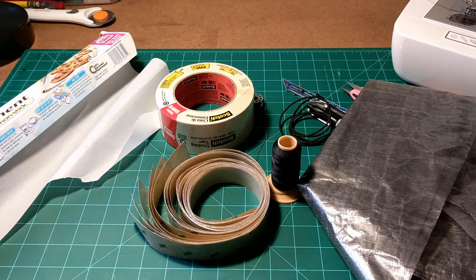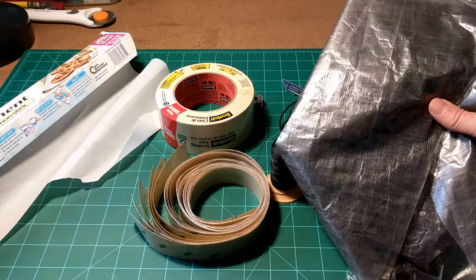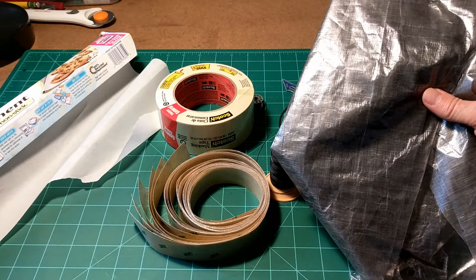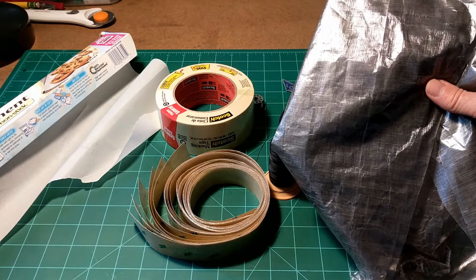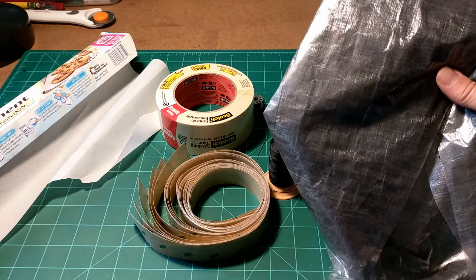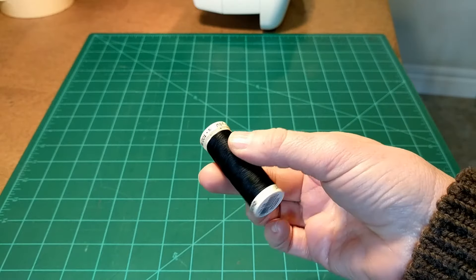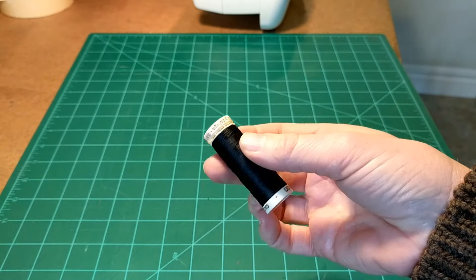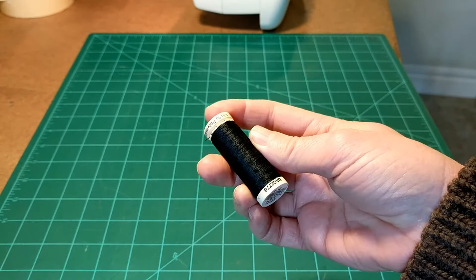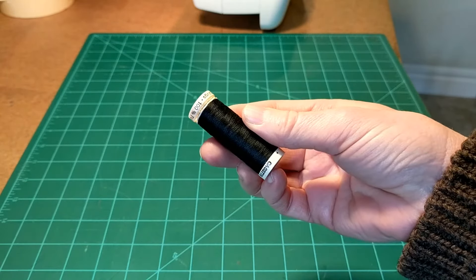Here's what you'll need for this project. Besides the sewing machine, you'll need Cuban fiber, which I bought from Z-Pack's website. There are other websites online for do-it-yourself backpacking gear where you can get Cuban fiber. You also need polyester thread. I don't think heavy-duty thread is required for rain pants — you might want to consider that if you'd be making something like a tarp.